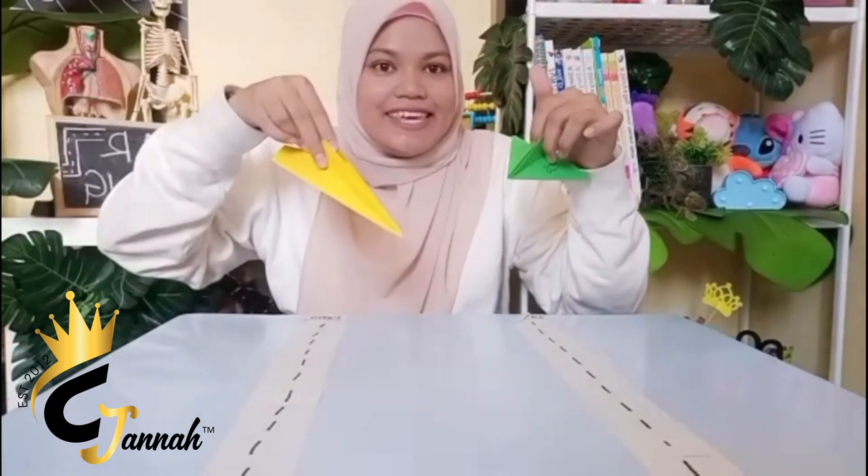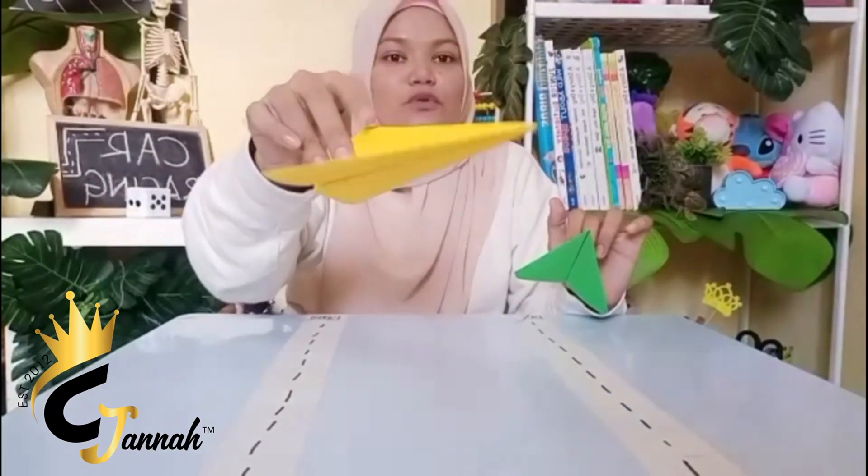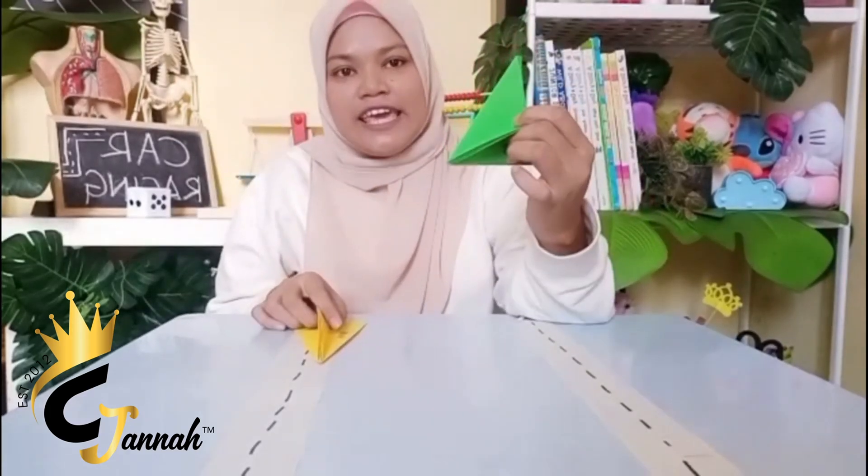Hi kids! We're gonna start the indoor game, okay? We have two aeroplanes — one for mummy and one for kids.